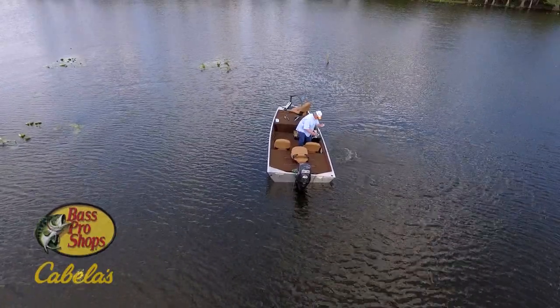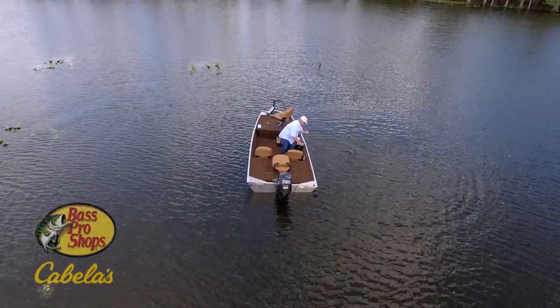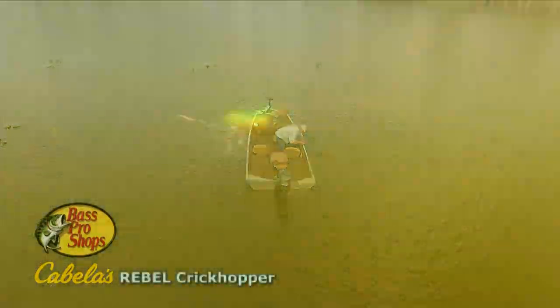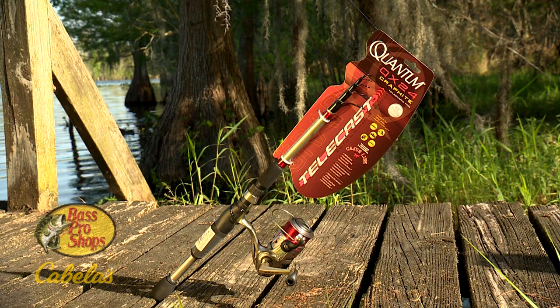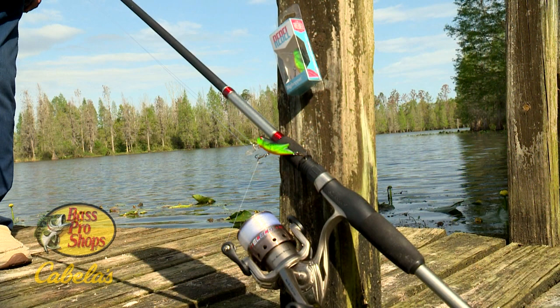And in this upcoming episode, the keys to putting it all together include fishing a Rebel Crickhopper on a telescopic rod. The one-piece Quantum Telecast rod proved sensitive with a fast tip and an incredible backbone, while the Crickhopper proved why it has long been a favorite for anglers everywhere.